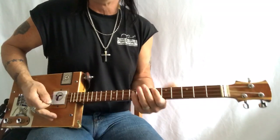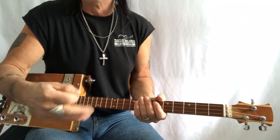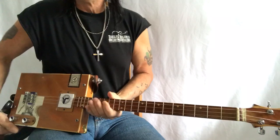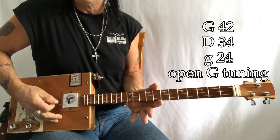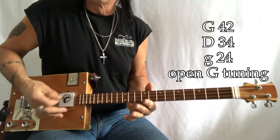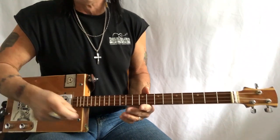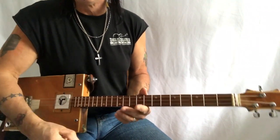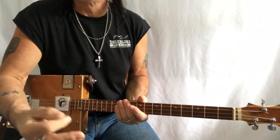All right. Great, great tune. This is the key you can play it in with the album or the live version. We've got a G, D, G — and that's 42, 34, 24. Those are the gauges, and they are wound electric strings. I'm playing through my Headrush Gig Board, also into an FRFR if that makes any difference to you guys.